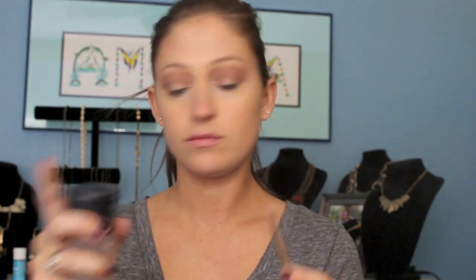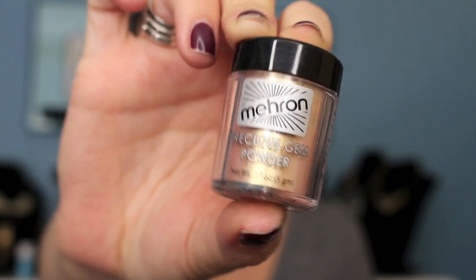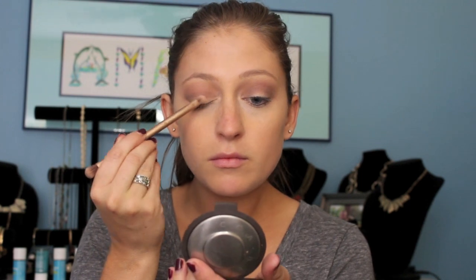Now spraying some Fix Plus. We're going to dip into this Melon Pigment — I don't know the exact name of this, I will write it down below. I love it because it's easy to pack and build.